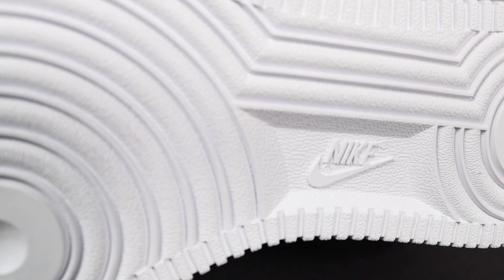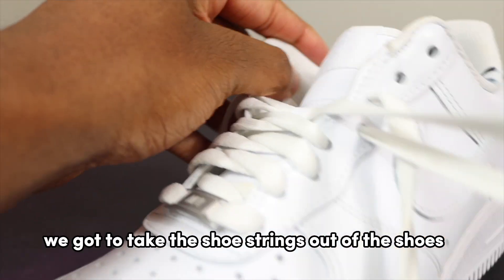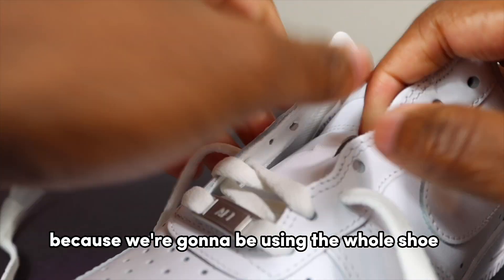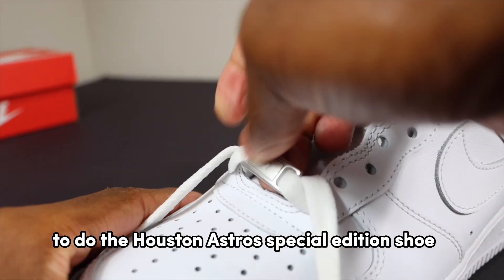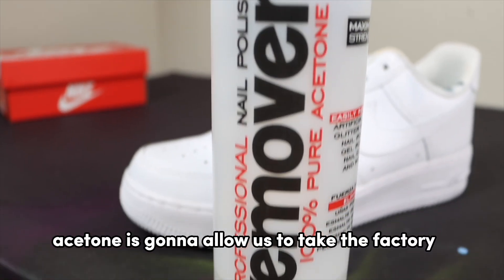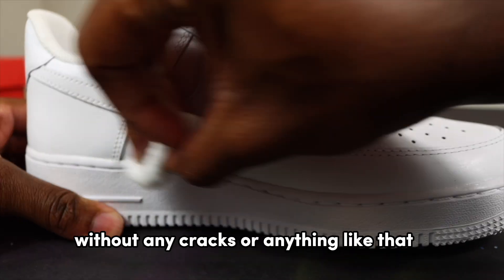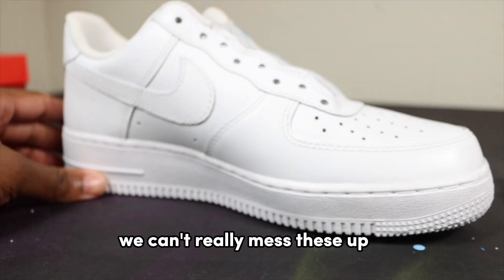Before we get to customizing, we've got to take the shoe strings out of the shoes — we need the whole shoe for the Houston Astros special edition. The next step is using acetone, which allows us to take the factory finish off the shoes so we're able to paint the whole shoe without any cracks. These are special edition, so we can't mess these up.